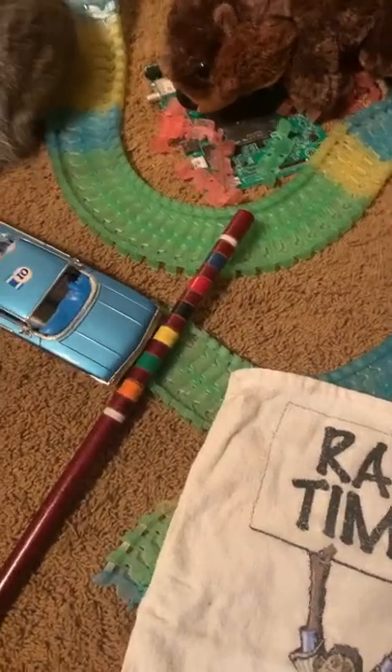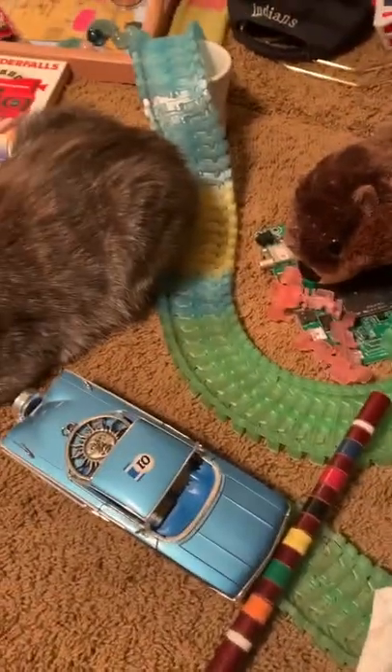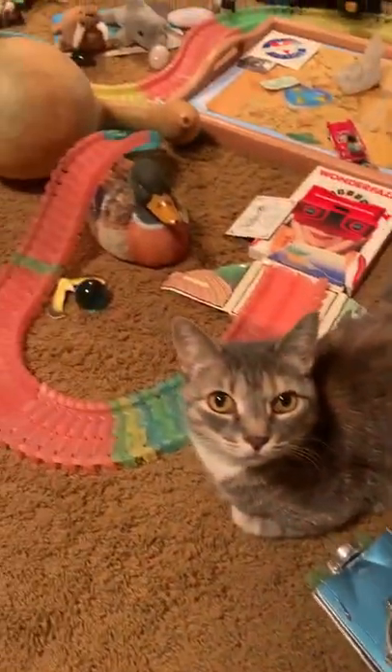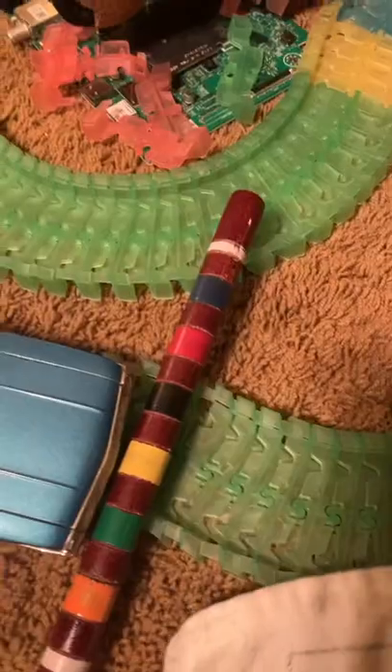All right, welcome race fans! Looks like the Magic Tracks Invitational 2000 is getting ready to start. Just a friendly competition — these are test trials. The goal here is to make it one time around the track.